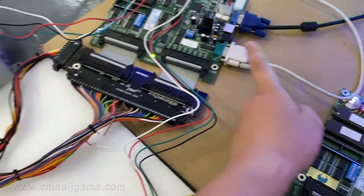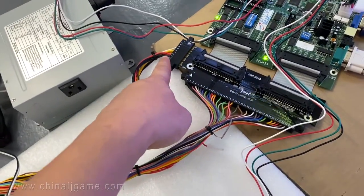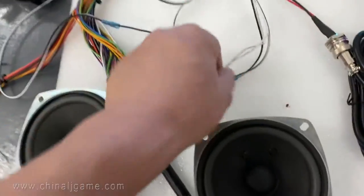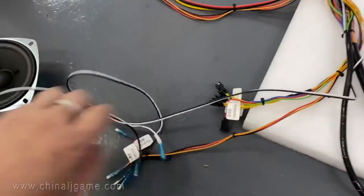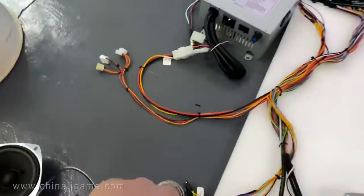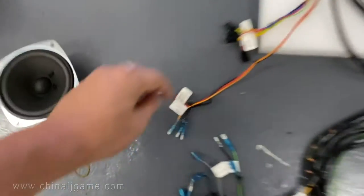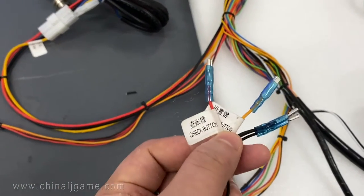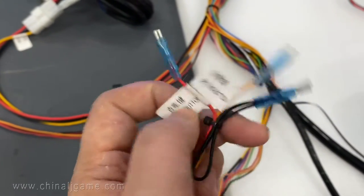It's the same setup — this is the VGA, this is the touch cable, this is the 36-pin harness, and this is the power. And then this is the speaker cable coming out from the harness.